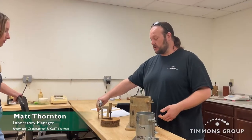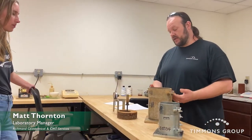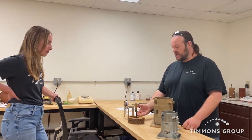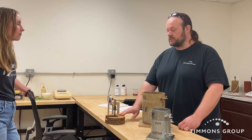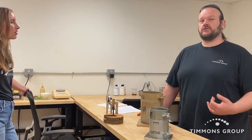This is the CBR mold for our test specimens. We compact the soil in this mold, and on top of the soil we place these pieces of metal called surcharge weights. These weights are meant to simulate the weight of the pavement section on top of the soil.